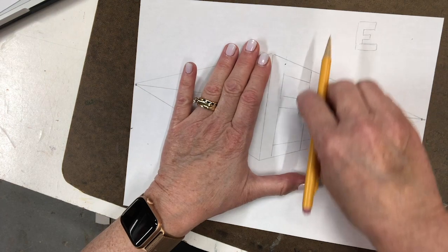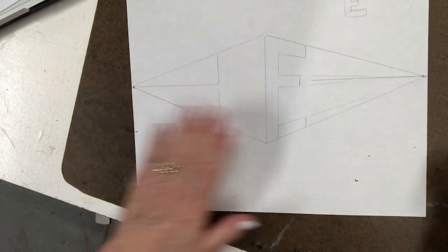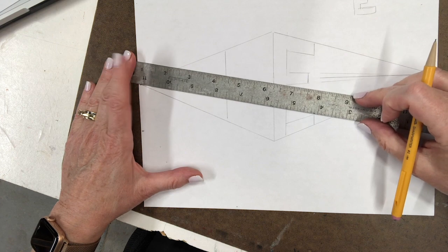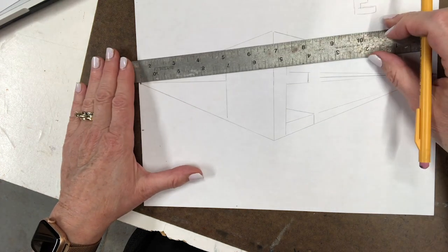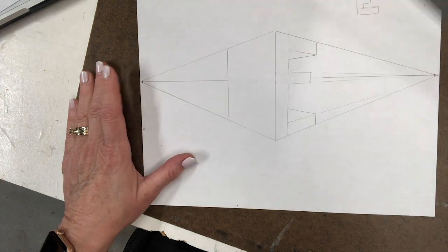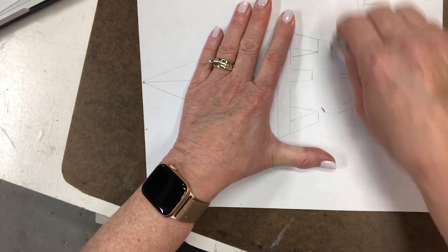You're beginning to see the letter E. I take away the excess lines — this is floating right there — there's the E, untethered. But we're not done. To really make this look three-dimensional, I take each corner and draw lines to the other vanishing point, stopping when they hit the letter. Some lines disappear behind the letter; one visible line goes in, and there is the letter E in two-point perspective.